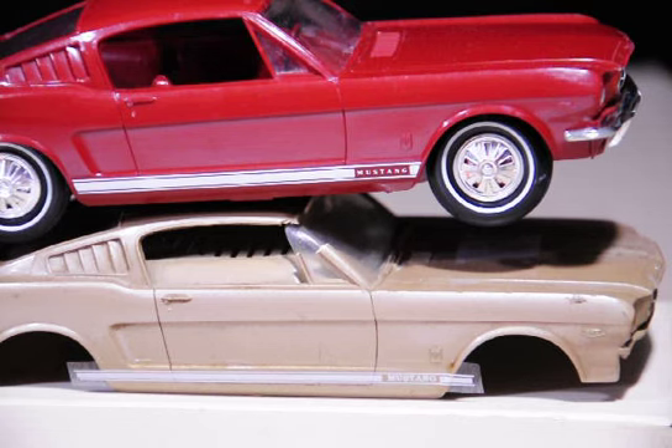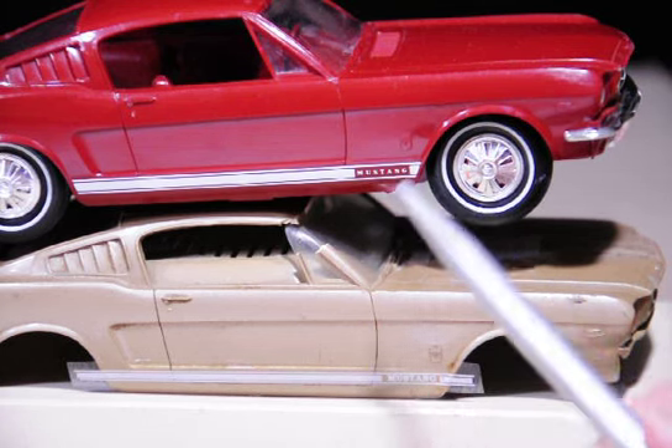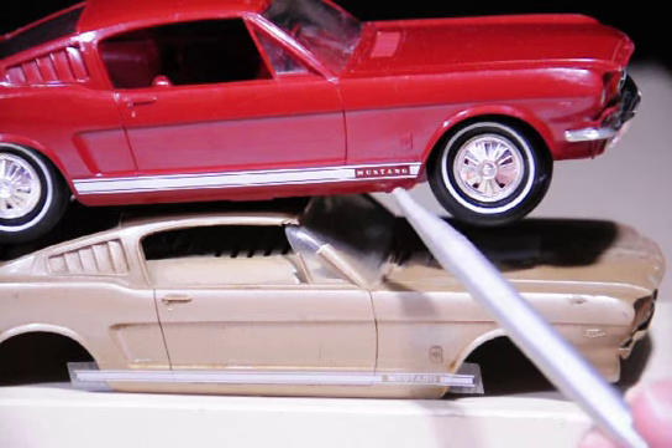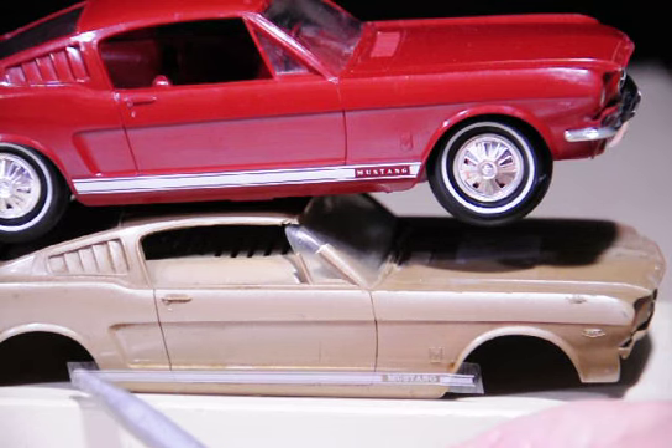So here you can see the two decals. You can see all the extra film around these decals. The film on these are just above the decal itself, so they are just a perfect fit. You can see how excessive this is on both ends, but even all the way across the top and the bottom.